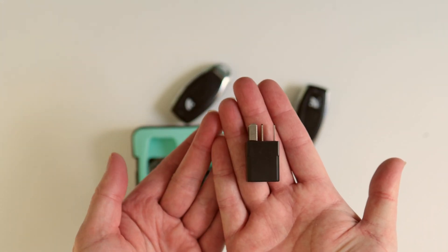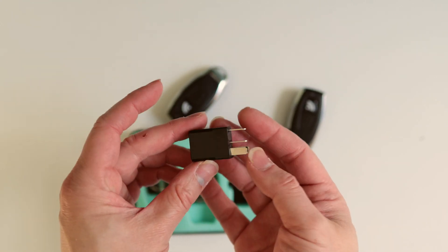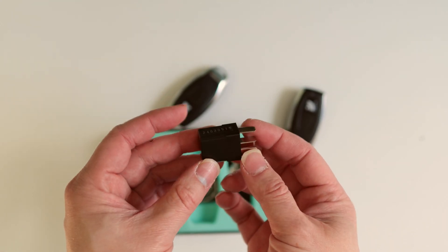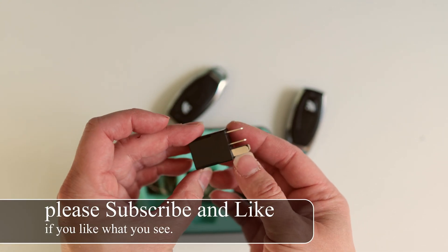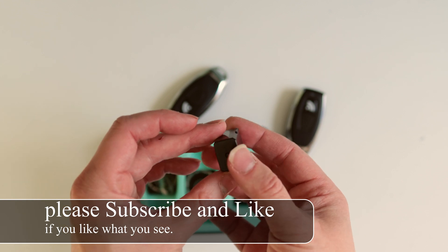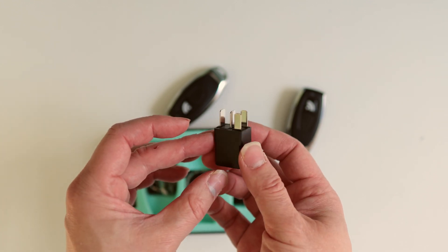Today we're looking at this RF relay kill switch. This is intended for the Hyundai — I'm sure it should work for the Kia as well, though I haven't tried it yet. I've only tested this on the Hyundai 2017 Elantra and it works beautifully.